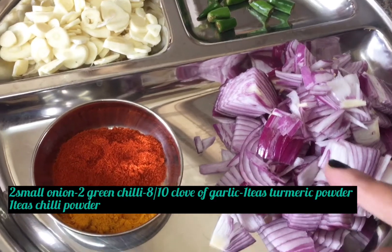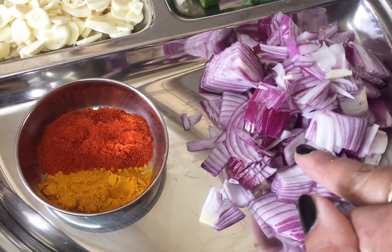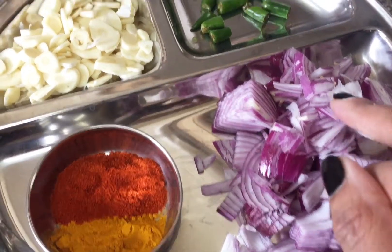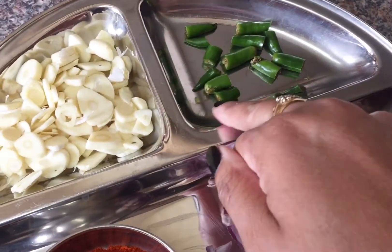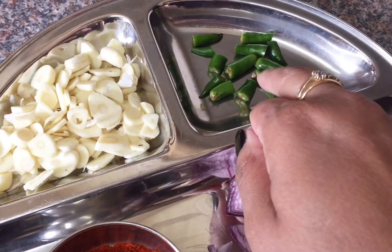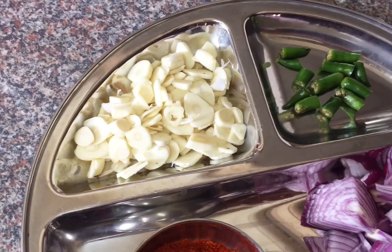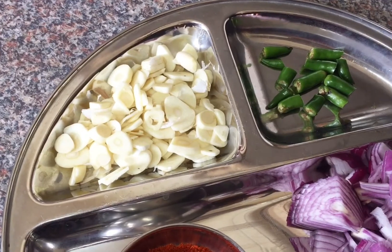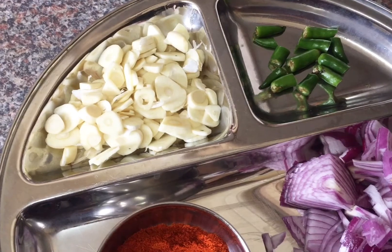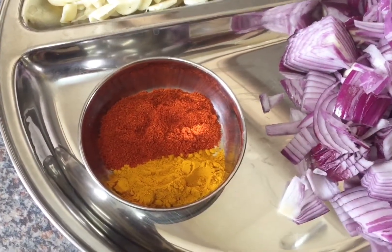I have two small onions, roughly chopped into small pieces. I also have two green chilies cut into small pieces — they'll give a good kick of spiciness and flavor. And I have 12 cloves of garlic, sliced. I need quite a lot of garlic for this dish — garlic is the main ingredient here. Trust me, just follow my recipe and you'll never regret it.